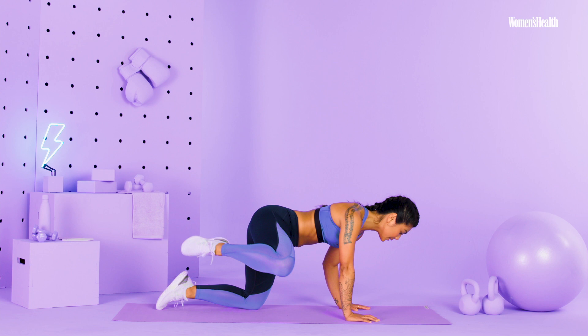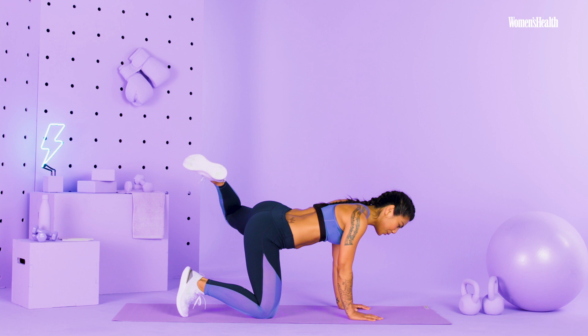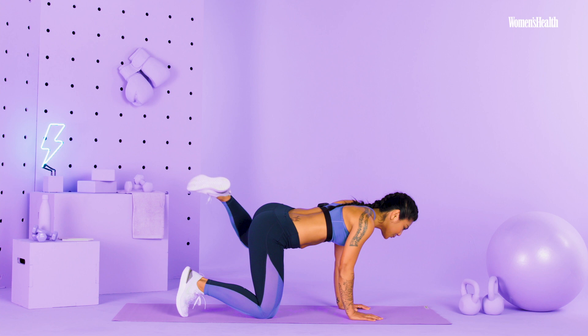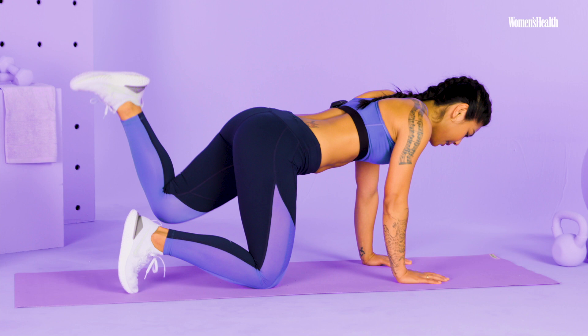Go ahead and move to the other side, same thing — hover that knee, we're going to bring it up to that elbow, bring it back, control it. Try not to let that lower back move too much. Naturally our lower backs will want to move, but just really focus on keeping the core tight. It's okay if it moves a little bit, just don't make it too much. Move it to the other side, same thing, then bring it up, control it to the side, and then bring it down.